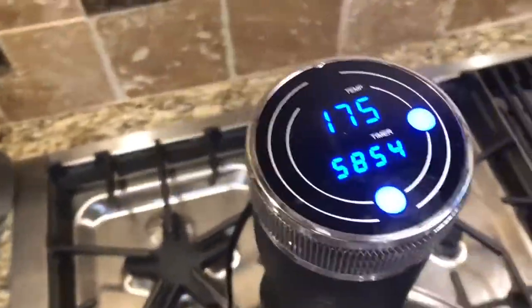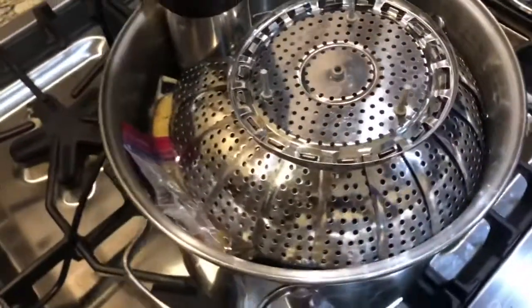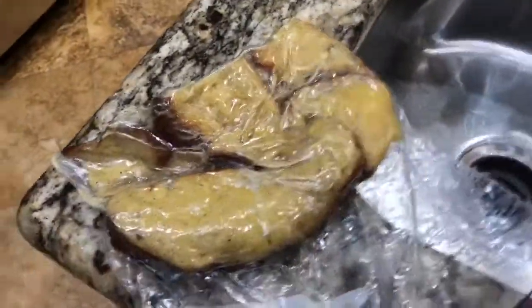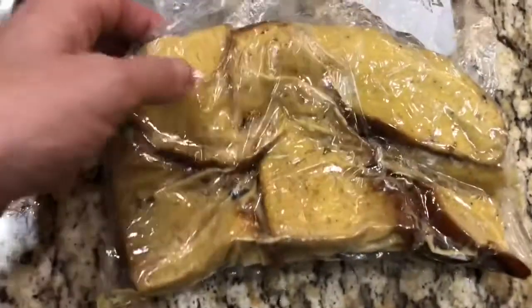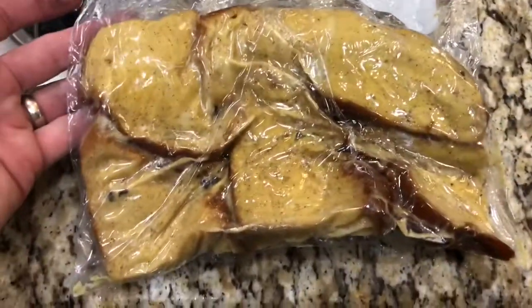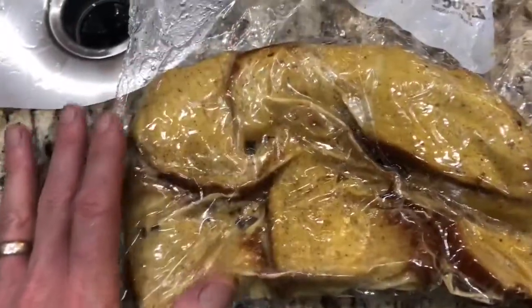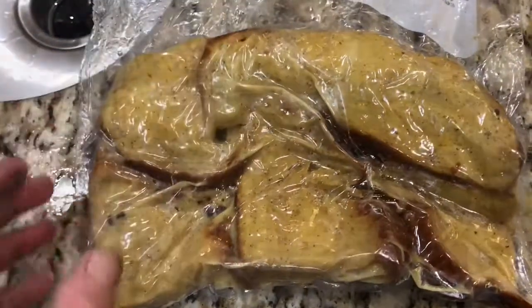We've been running for about an hour and 15 minutes at 175, so I'm going to pull this out. Like anything else that's sous vide, the halfway product is not pretty. But we have to remember that sous vide is only cooking for doneness — it's not cooking for browning. So now we're going to take these, throw them in the skillet, brown them up, and then they'll be done.